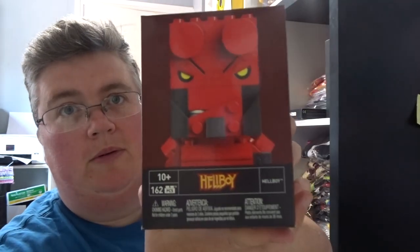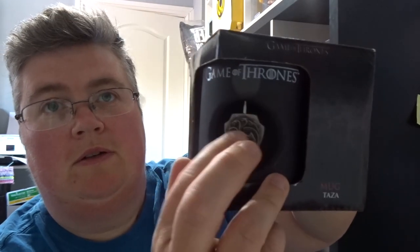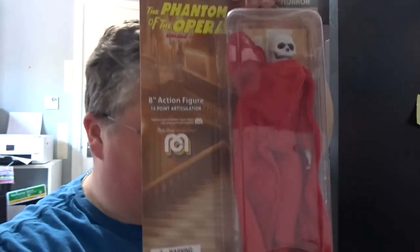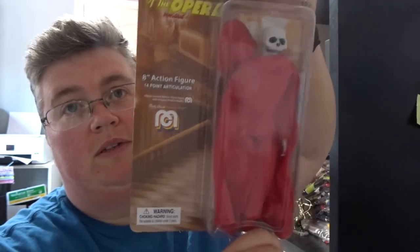Got a Hellboy Kubros Lego-type figure. A really cool Game of Thrones mug — that's really nice. And finally a Phantom of the Opera figure, which I'm sure we've had before, but it's still cool anyway.